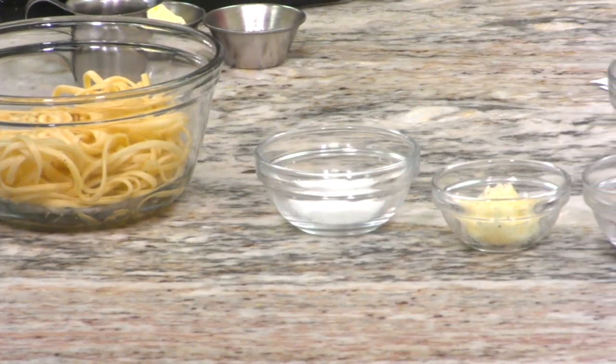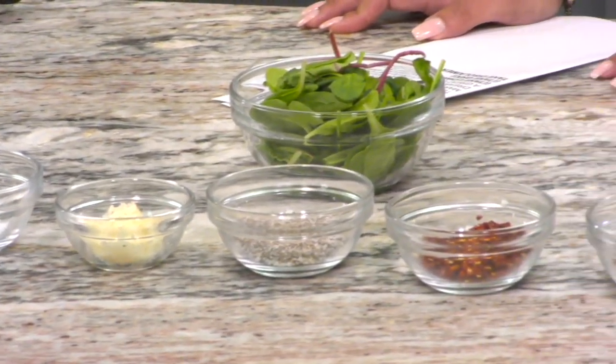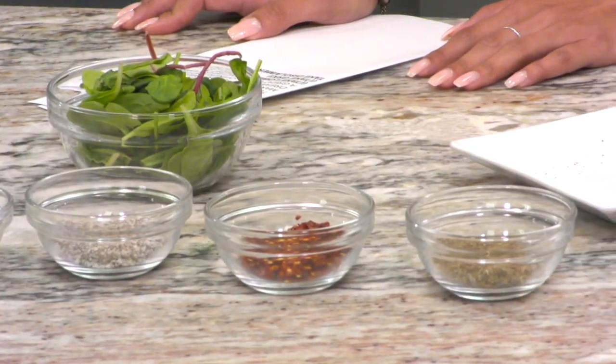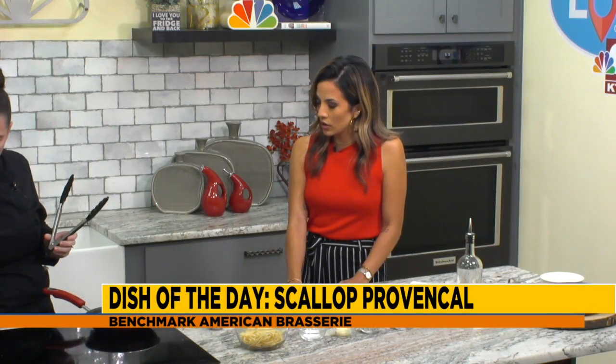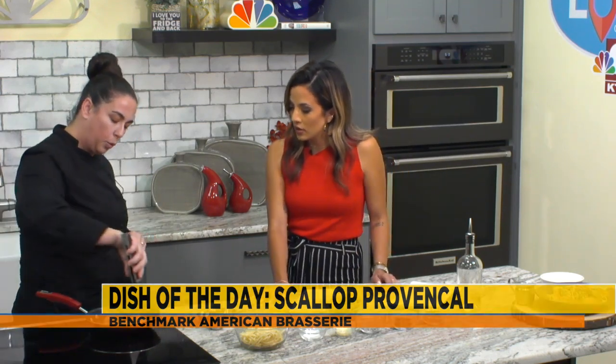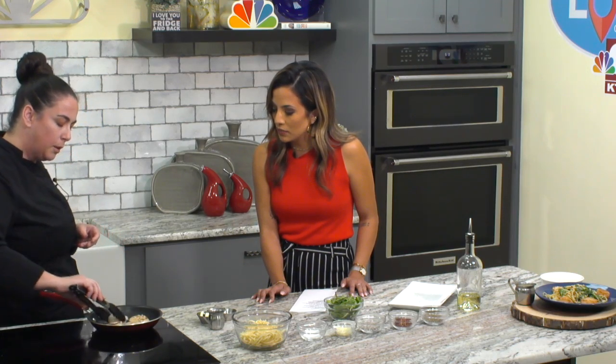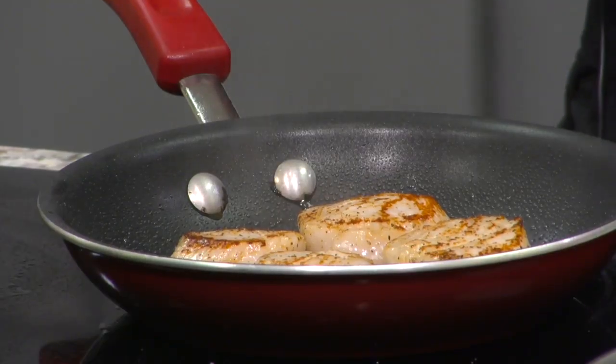What we're working on here is just getting a really good color and a really good sear. A nonstick pan is the way to go, but if you don't have one, you want to temper your pan — you want it to be nice and hot when the scallop goes in, or it's going to take longer, it's going to stick, it's going to overcook, and you're going to have a rubbery sensation. There's no need to move it around a whole lot. We're really looking for some browning around the edge, and we don't want to flip them a whole lot. Now that we've got a little browning, we're going to go ahead and flip the scallop — that was about a minute and a half or so for the sea scallop.